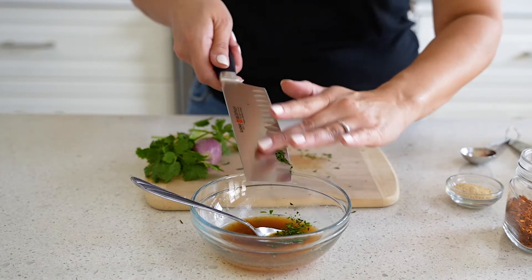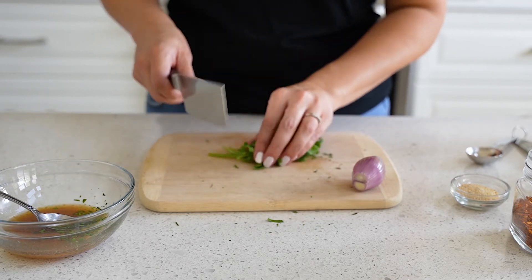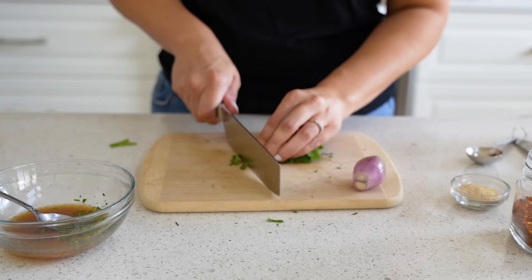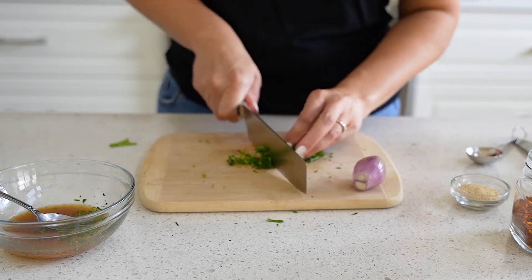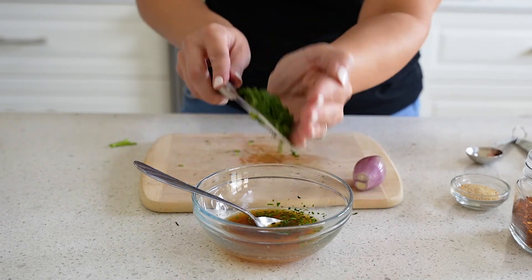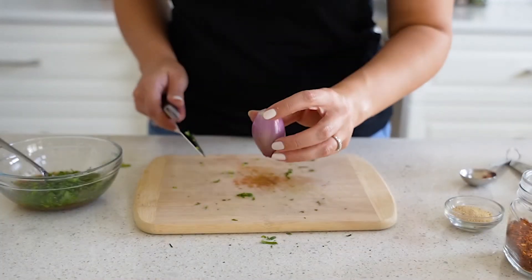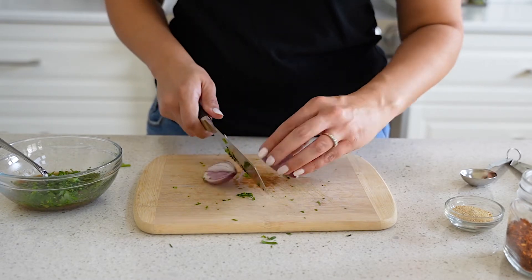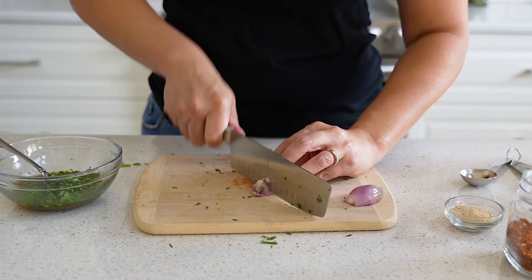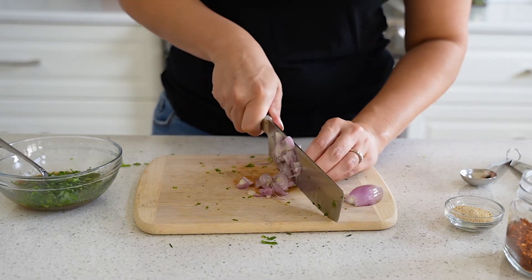The next ingredient is a little bit of cilantro — probably just four stems. I'm cutting off the ends and chopping it nice and fine, then adding that to the sauce. Now I'm going to slice up a shallot. I'm just using half of it, but if you like more shallot flavor use the whole thing. I sliced it in half and then cut across, finally chopping it finely as well.